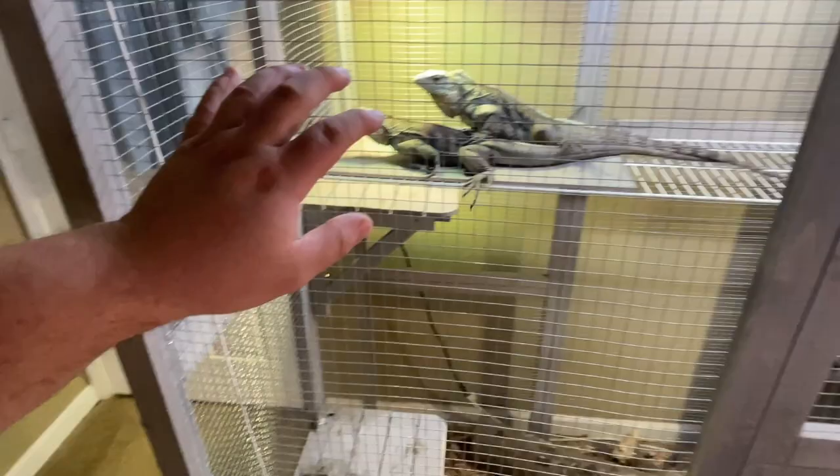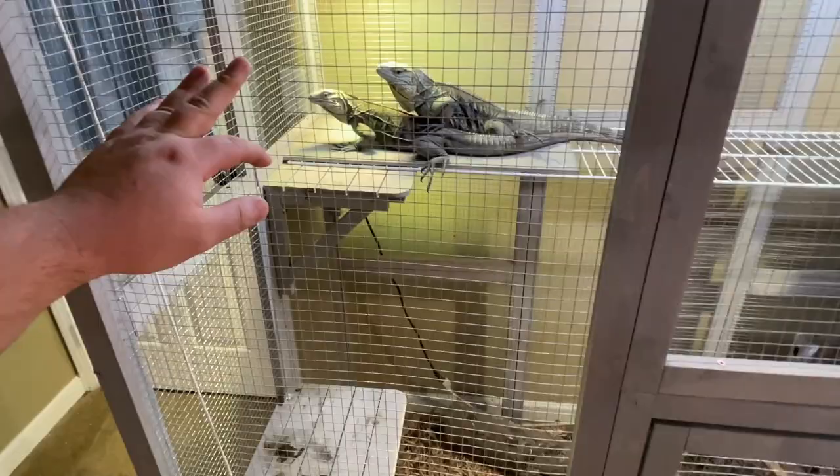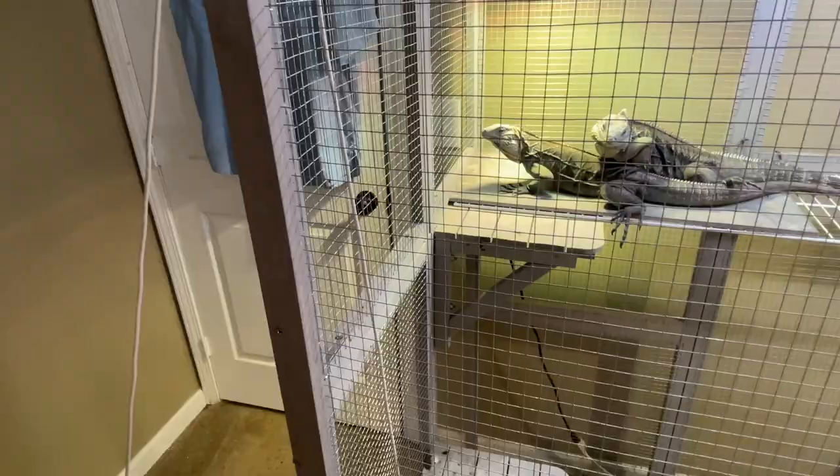Now we're downstairs in the basement into the next iteration of iguanas — kind of the next part of their lifespan. Once they get past that young baby stage or small yearling stage and you start getting them into more sub-adult stages. So you saw the video where we built up those catios — we've got two of them down here. We have Freddie and Skye, the Lewiseye pair we are hoping to have babies from. Skye laid her infertile eggs for the first time this past year, so she is physically ready. She is a 2018 and Freddie is a 2017 — they are of age.